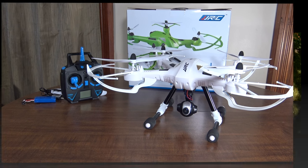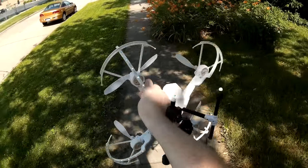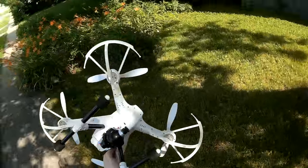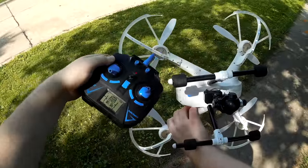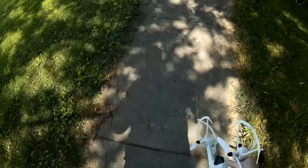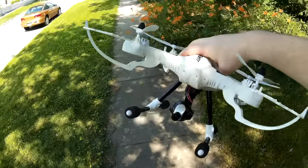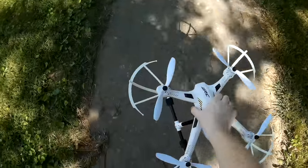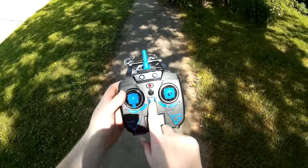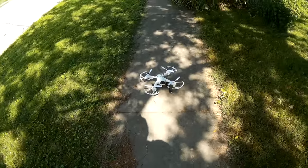Alright, this is the flight review of the JJRC H26D. Pretty neat looking quad — you've got these prop guards with LEDs on that blink a bunch of different colors, though one of mine doesn't work. It has this gimbal-looking camera that's not really a gimbal but is adjustable from the transmitter — you can adjust it left and right or up and down. You use the throttle trim and yaw trim buttons to do all the camera movements. Now we'll start by just flying it.